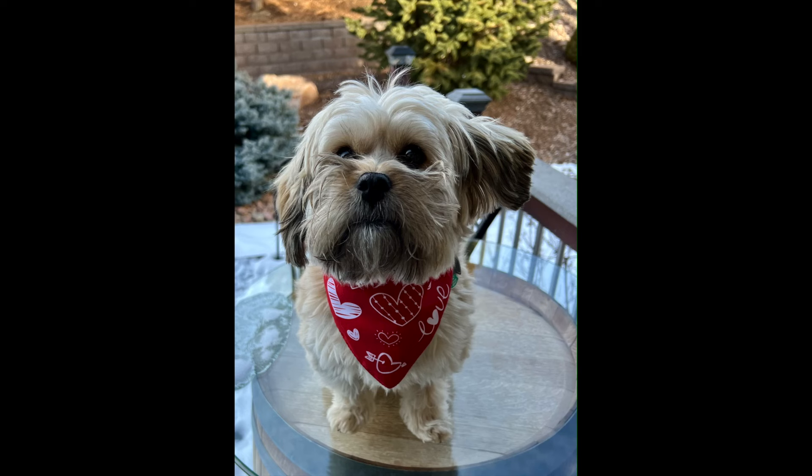Hello everyone, my name is Anne and you are watching Art on the Creek. This is our little dog Leo and he is here to wish you a very happy Valentine's Day. Let's go paint Leo today, shall we?